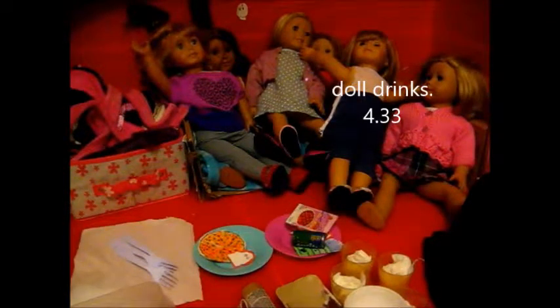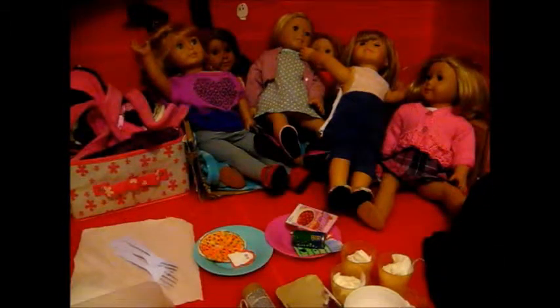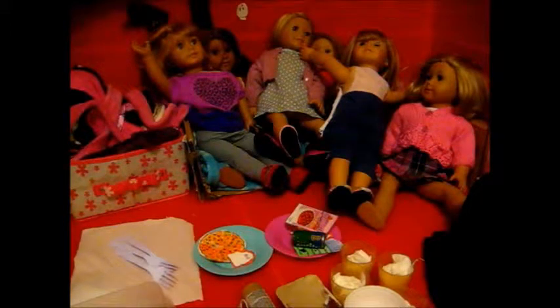Hello everyone, it's me AG level one two three four forever with a new video. It's half term which means I get nine days off including the weekend, so a week off, and I am so excited. This is going to be a week filled with videos.